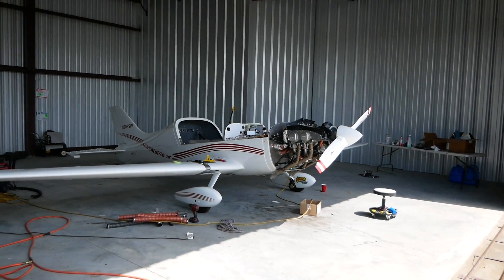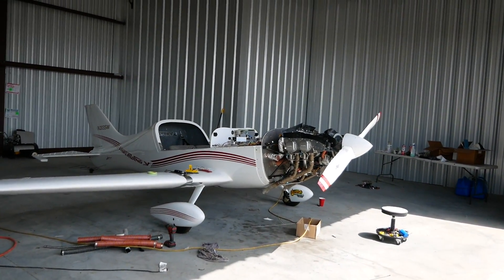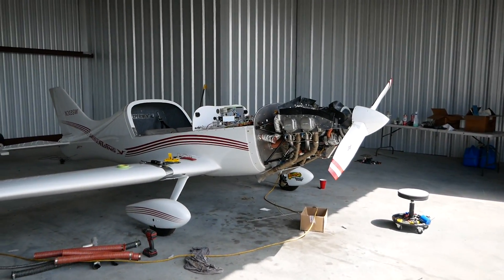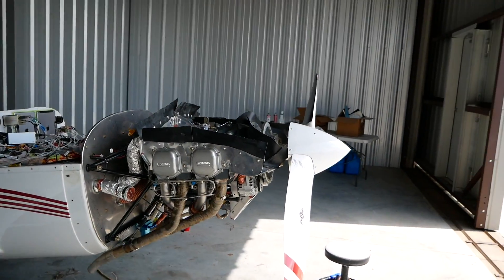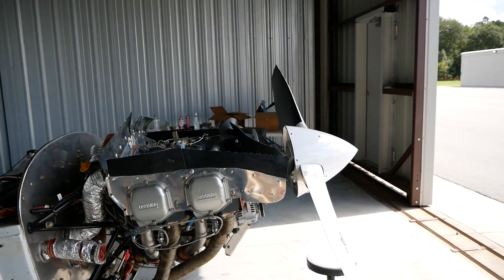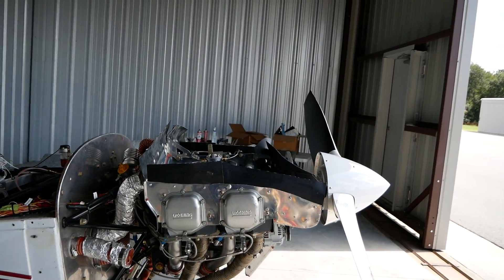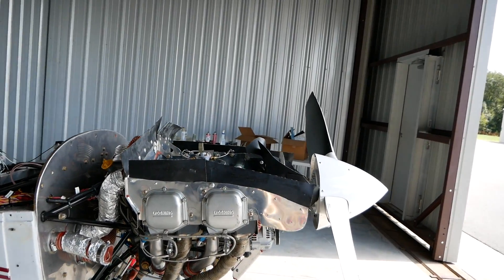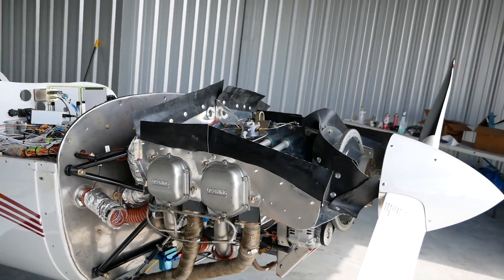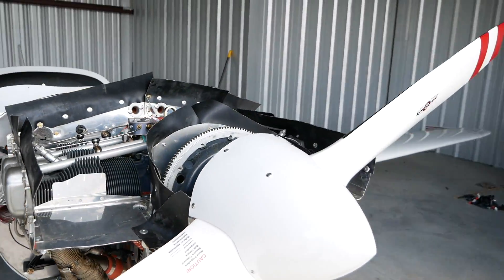We're already doing the big engines and that's working really well, so we're not going to have to do very much more testing on that. We're piecing together data from a lot of different points to pull together the final XF kit. The XF will also be better for higher aerobatics and loads.